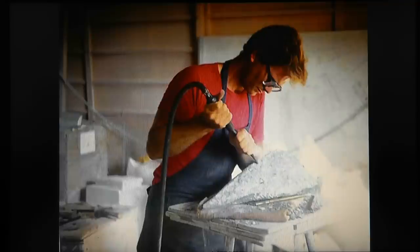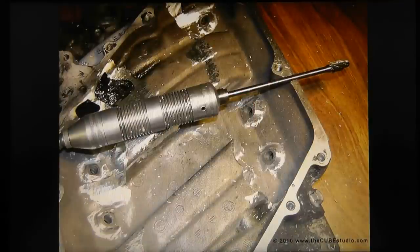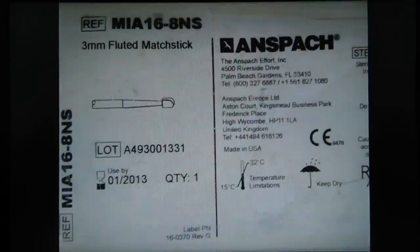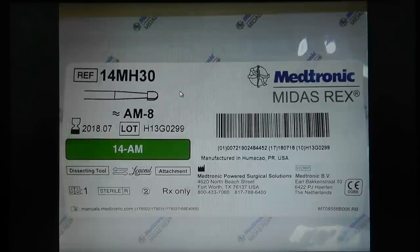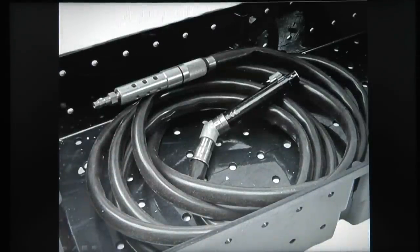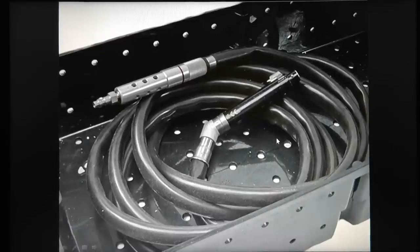We use a high-speed burr — like the one used to fix a Corvette — which rotates very quickly. I used the Anspach for four or five years, then switched to the Medtronic Midas Rex. The Anspach was pneumatic — air powered. The problem with pneumatic drills is they can kick and jump out of your hands near the nerves, and the hose can explode — I've had two explode, throwing instruments across the room. You also have to deal with a large air pressure tank.